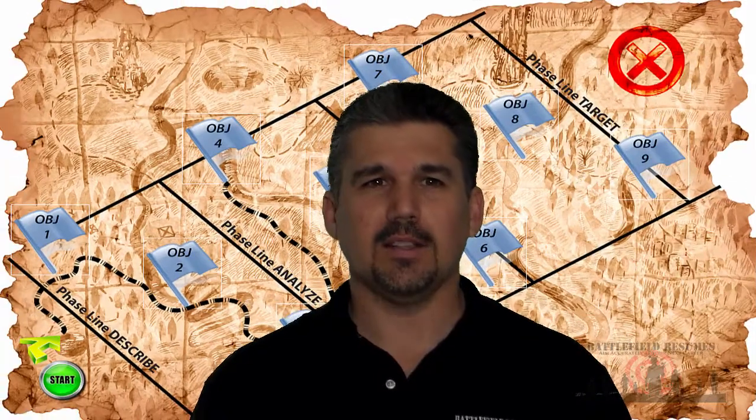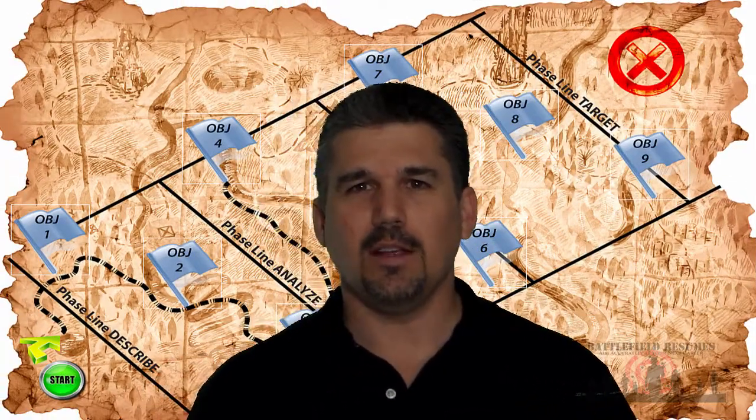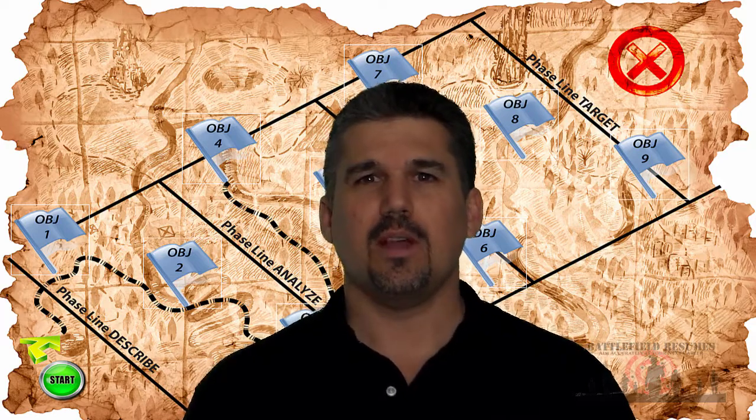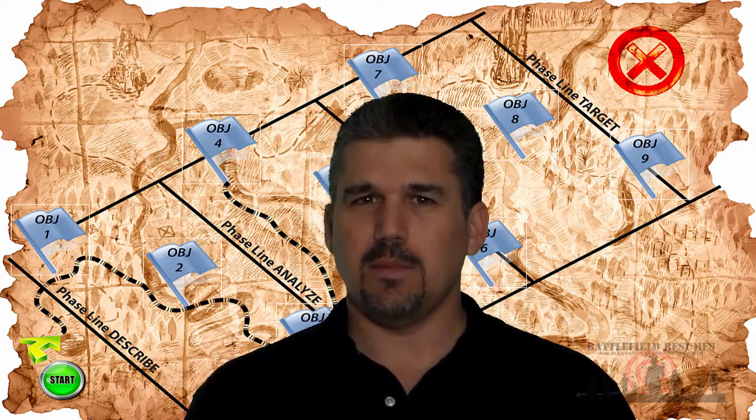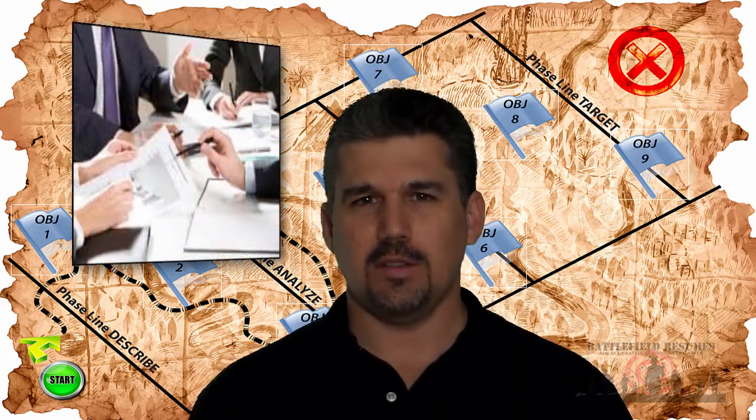A trainee in phase one is constantly monitored and led around by the drill sergeant. Phase three trainees are largely responsible for making sure tasks are completed correctly and on time, keeping themselves on schedule. This relates to resume writing — during a phased operation of resume writing, as the drill sergeant for you, the resume writer in Battlefield Resumes, we help you and walk you through six to ten iterations.